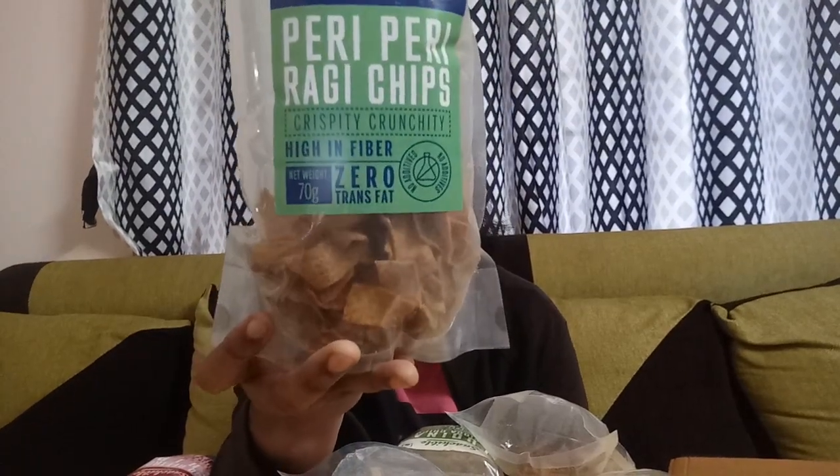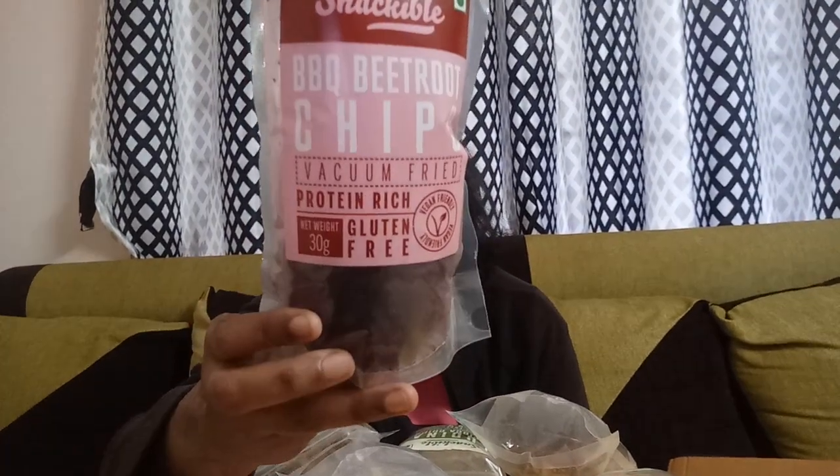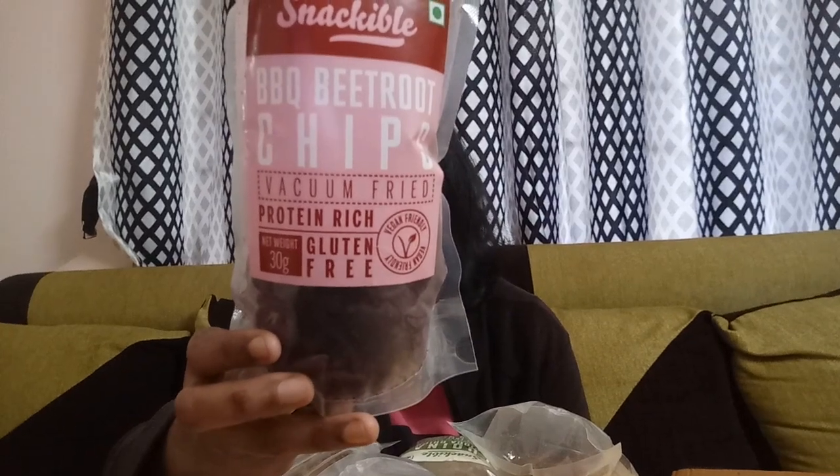For example, if you see these ragi chips, they have mentioned it is high in fiber and zero trans fats — you can see that right on the packet. Likewise, the beetroot chips mention protein-rich and gluten-free clearly on the packet. But in some chips that do contain gluten, they have also clearly mentioned that on the packet.